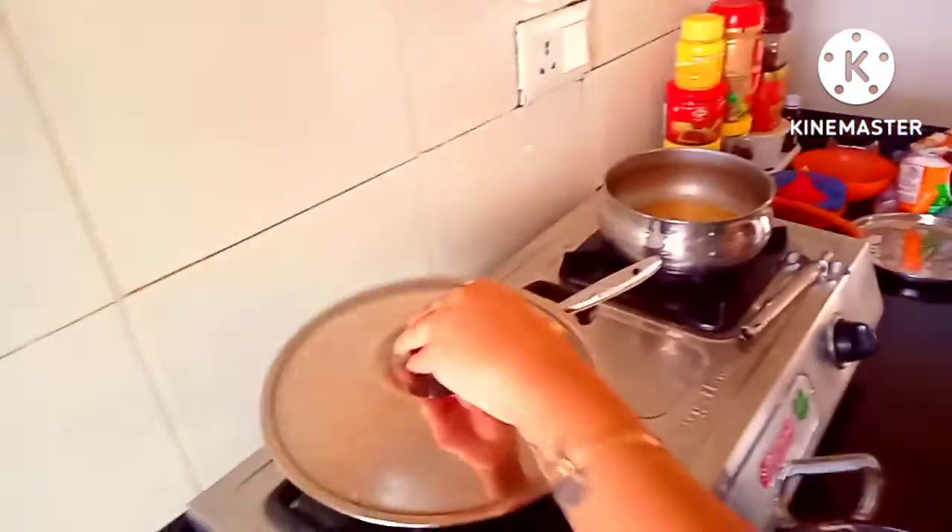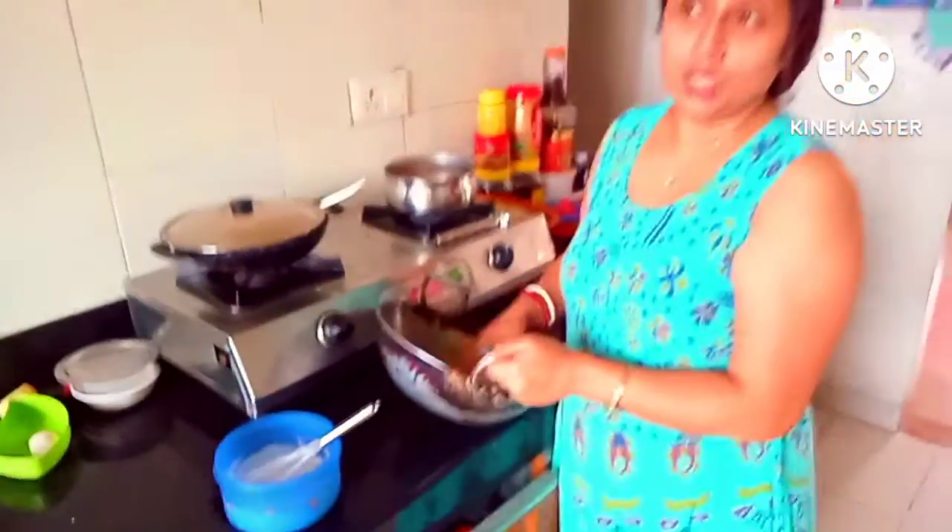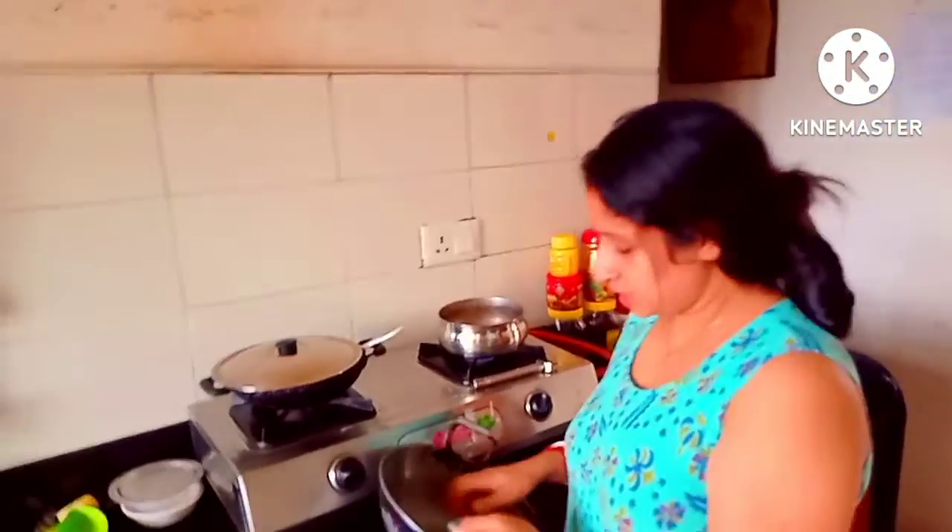Here you can see that our pan is almost cooked. There are two dal. I will make this thing so I'm going to do it all.